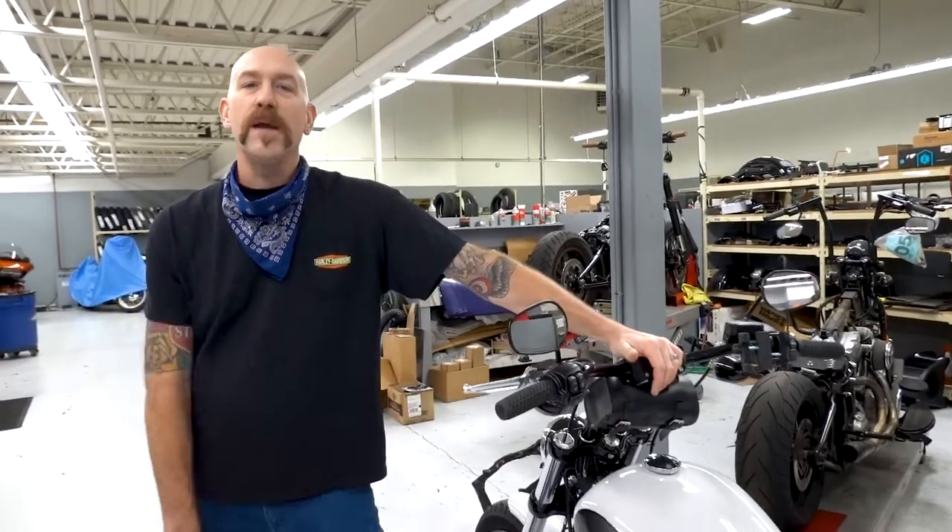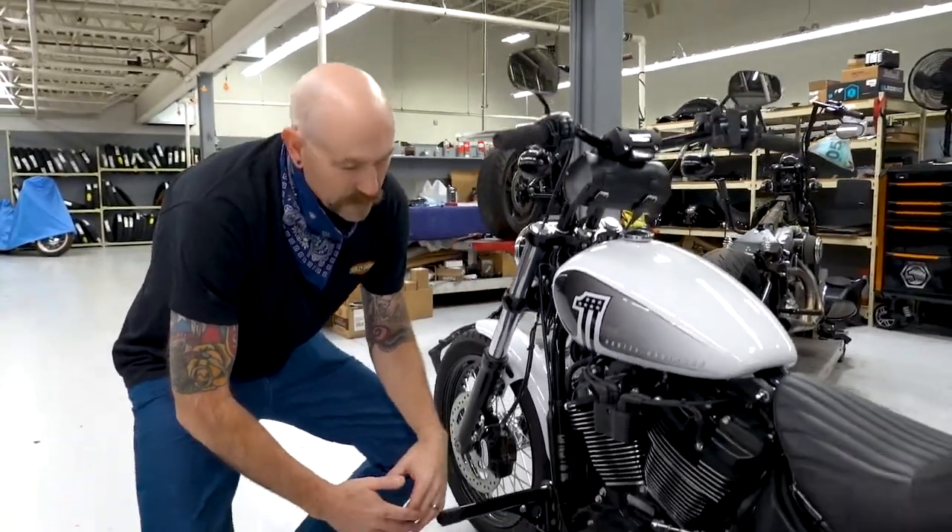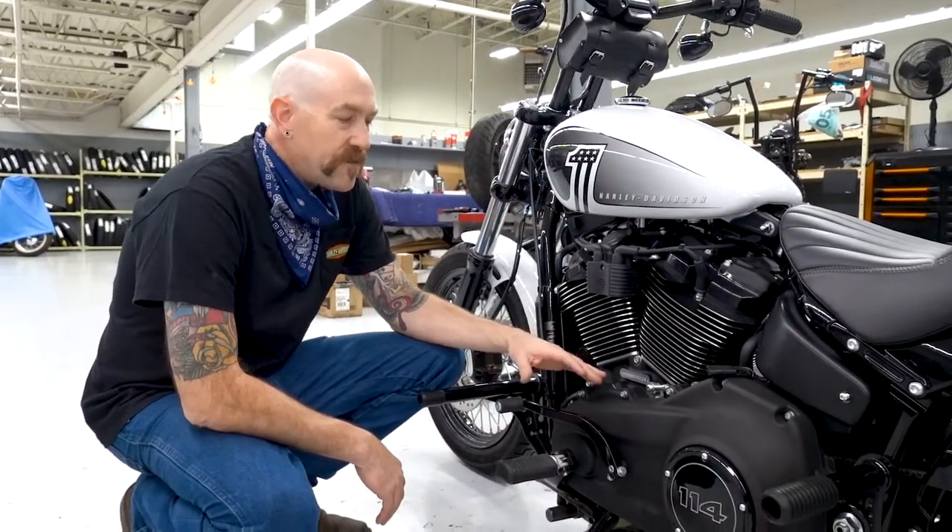What's going on everybody? This is Tex, back here with you with another Tech Tuesday here from Emerald City Harley-Davidson. Today what we're going to go over is we're going to talk a little bit about proper adjustment of your gear shifter.